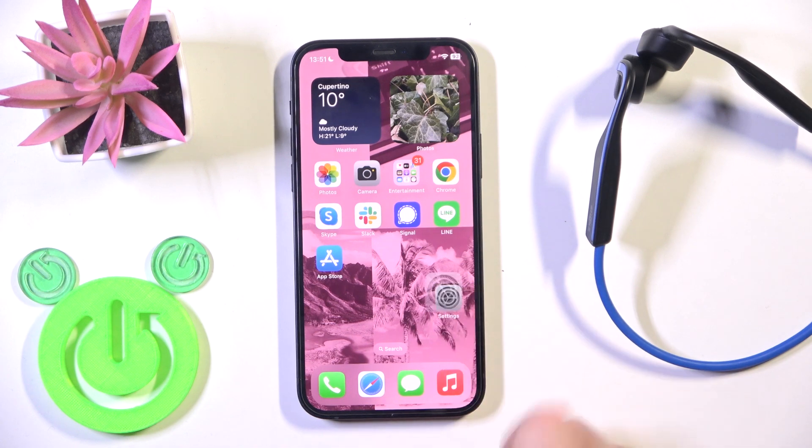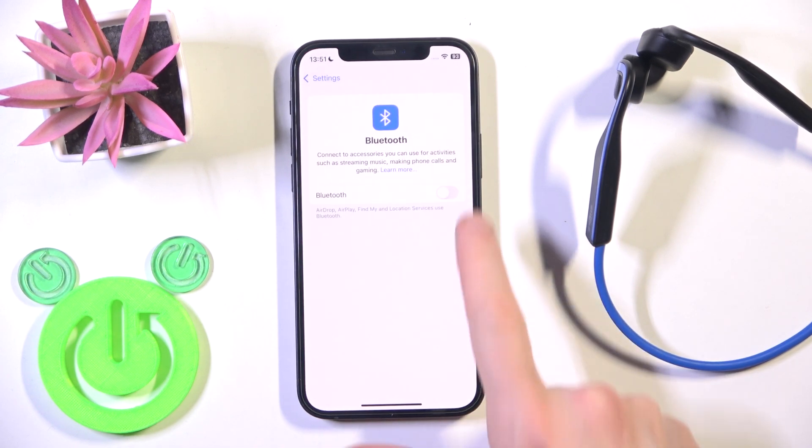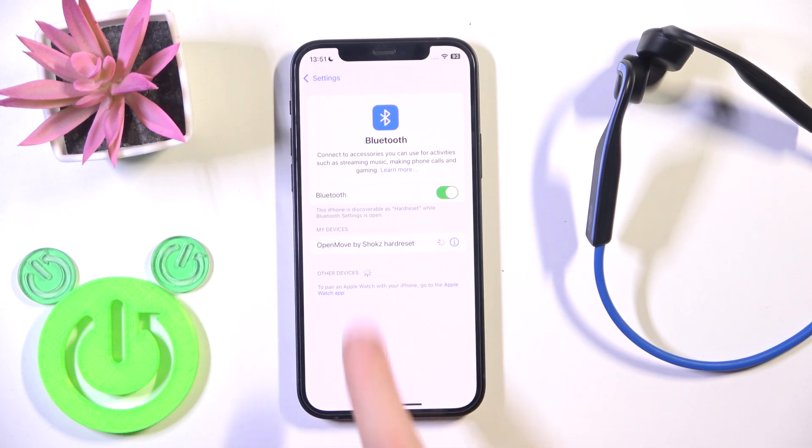Firstly, make sure that your Bluetooth is turned on. Go to Settings, then Bluetooth, and if it's not on, just click on your headphones in the device list. And we have a connection.